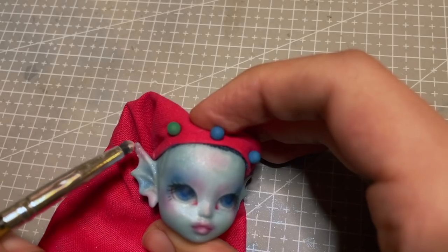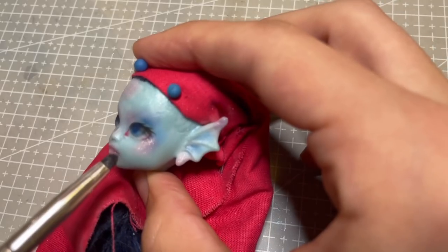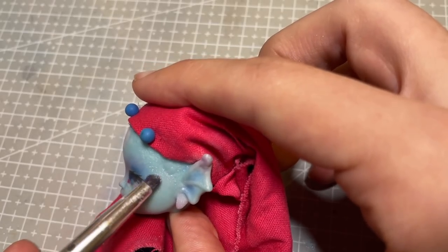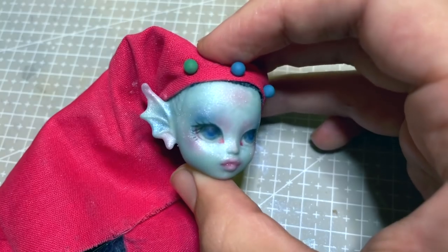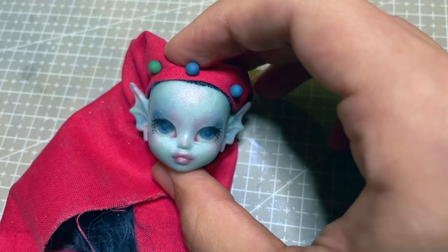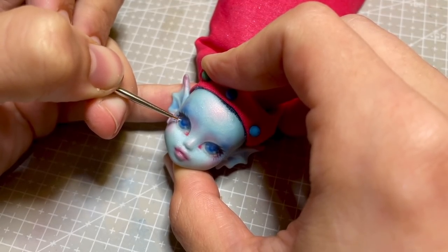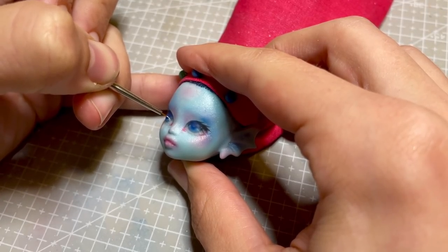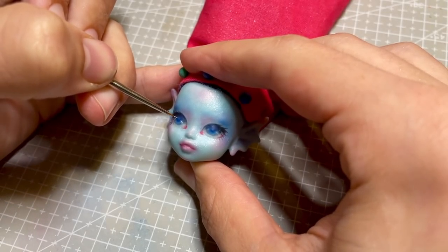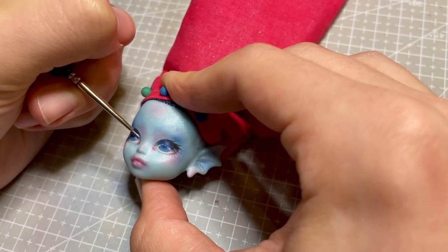After drawing on her eyelashes, I start adding some Perlex powder to her skin to add extra sparkle and glow. Using white acrylic paint, I enhance all of the highlights of her face. This includes the catch lights in her eyes, the highlight of her eyelid, a couple of sparkles on her waterline, and the high points of her nose and lips.